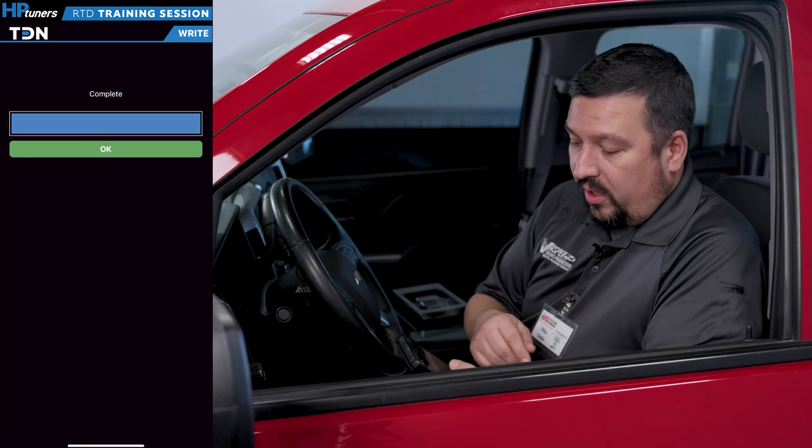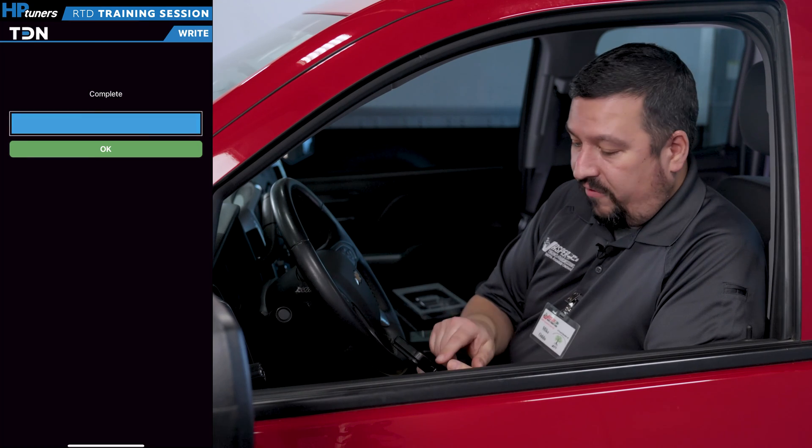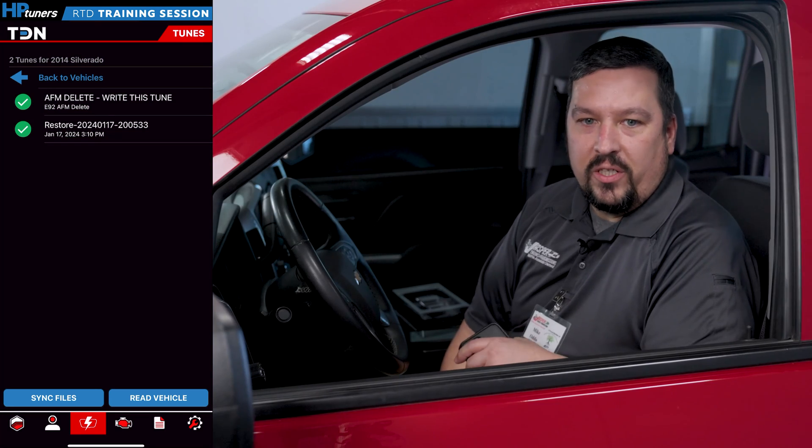We finished uploading the modified tune to the vehicle. We're going to hit OK here to finish. In a short amount of time, we were able to use the RTD device and the TDN app to finish the install of your Jasper engine. Thanks for tuning in — I hope you found this informative. Please follow HB Tuner so you don't miss any of our upcoming content.